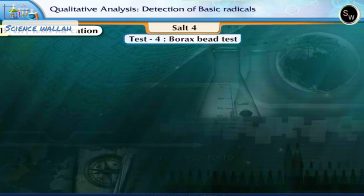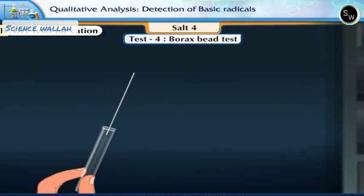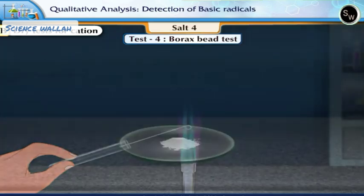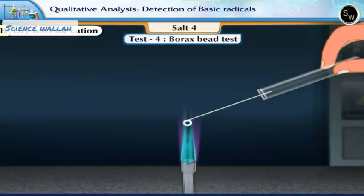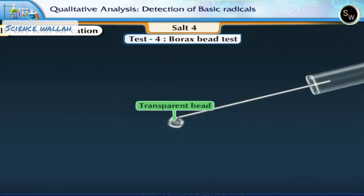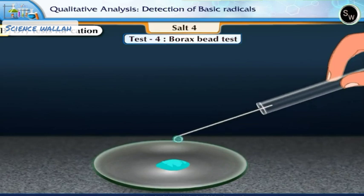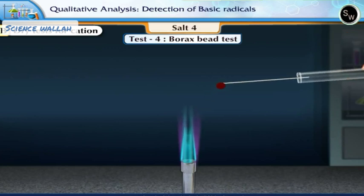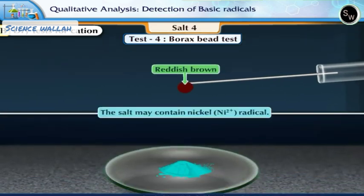Test 4: Borax Bead Test. This test is performed if the salt is colored. Make a small loop at the end of a clean platinum wire, heat it, and dip it in borax powder so that some powder sticks to the loop. Heat it again till a transparent bead is obtained. Attach the bead to a small crystal of the salt and heat it again in an oxidizing flame for a few seconds. Stop heating and observe the color of the bead. It appears reddish brown. This shows that the salt may contain nickel radical.